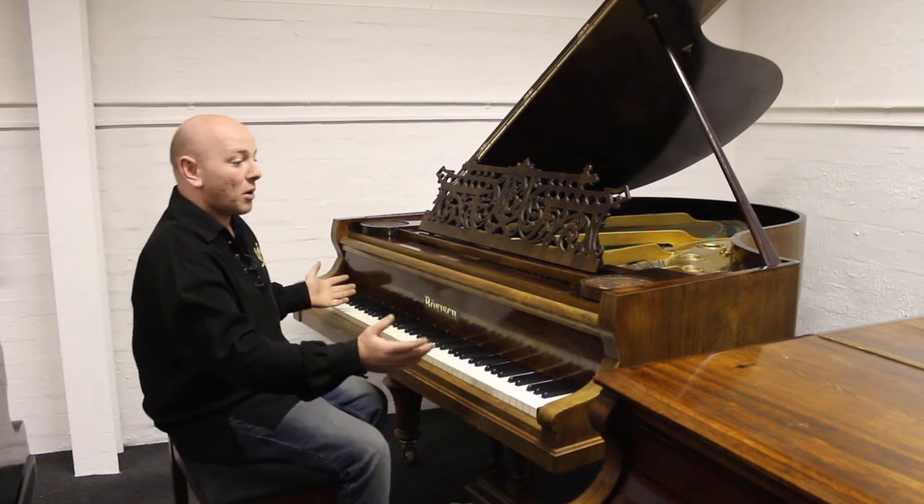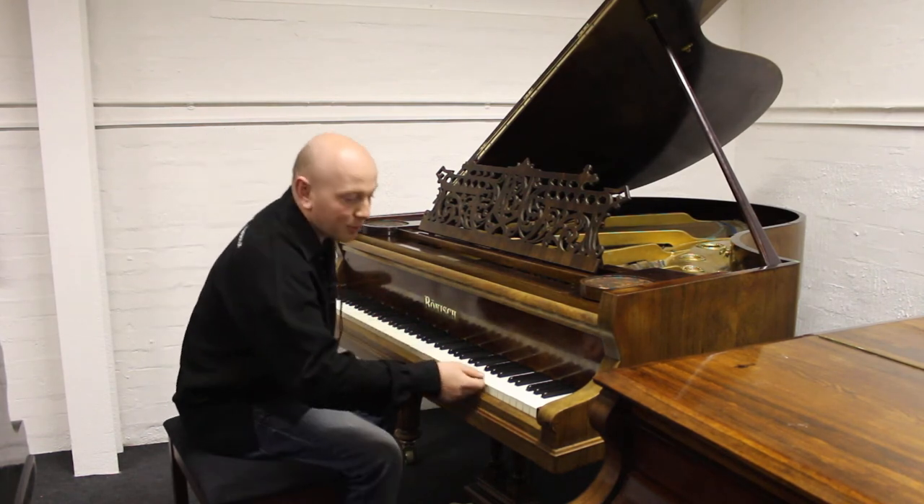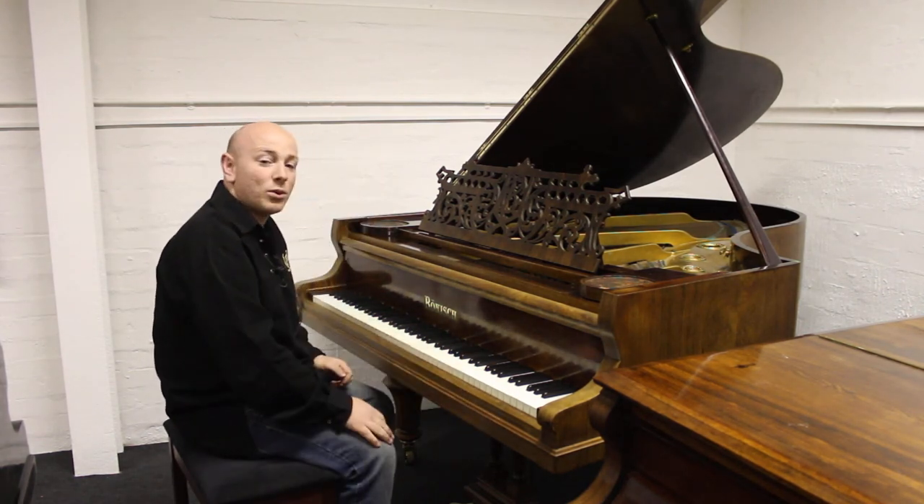The piano's got all its original parts, including the ivory keyboard. It's a full 88-note keyboard.